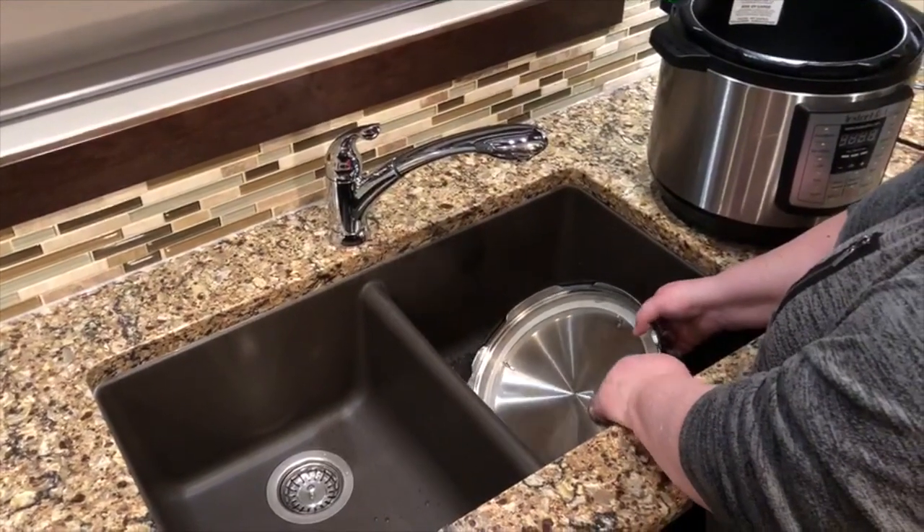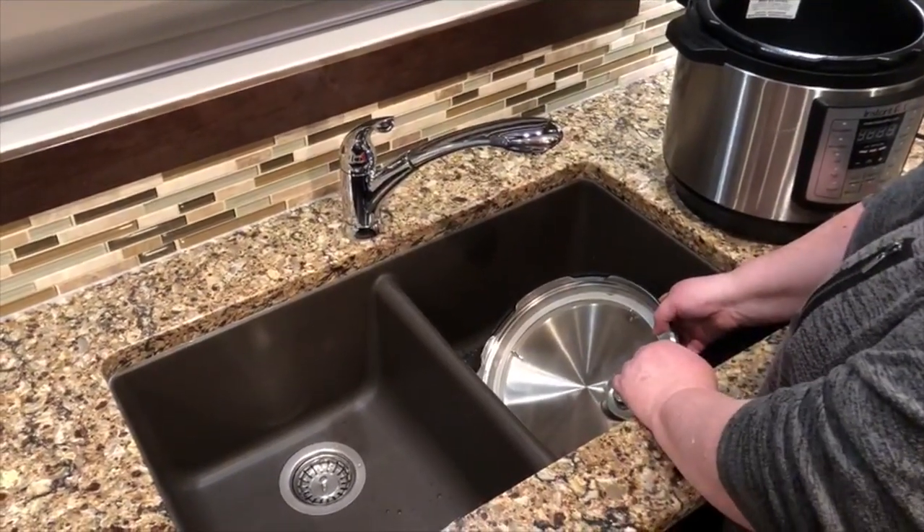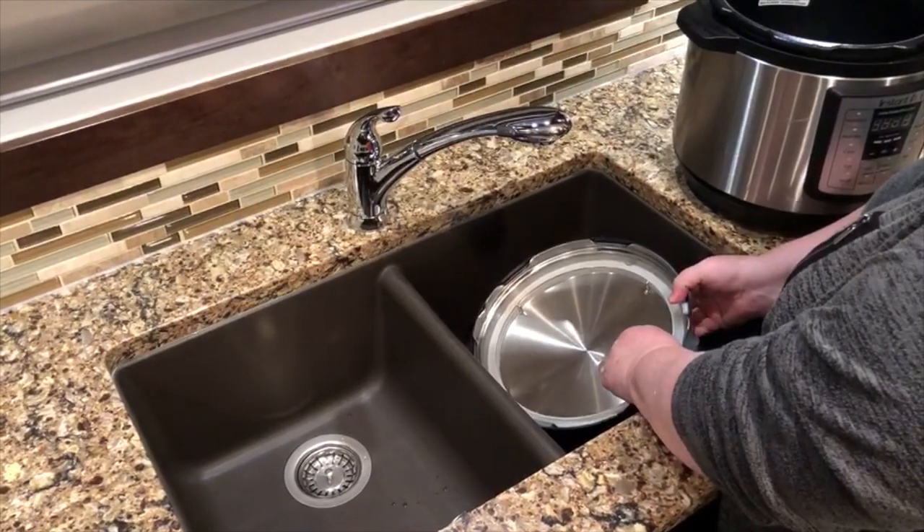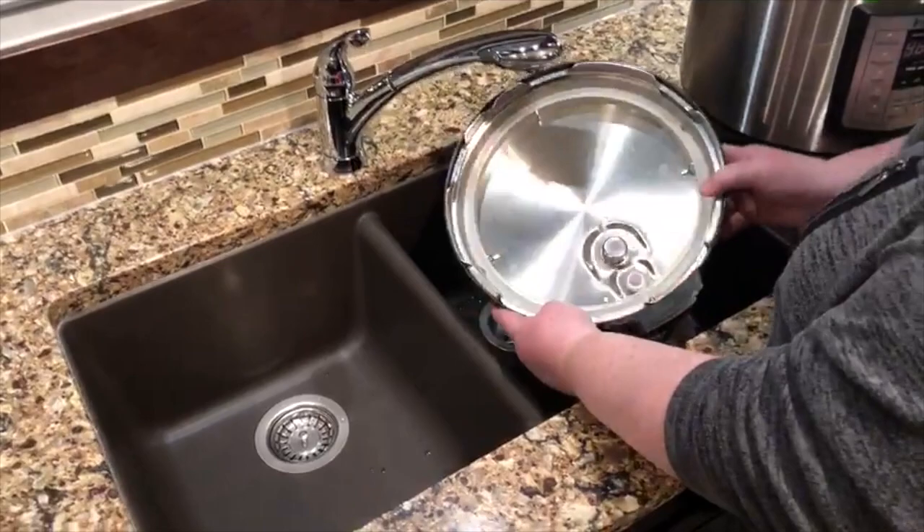Hi, it's Denise. I just wanted to do a quick video on how to clean the Instant Pot. A lot of people don't realize how much stuff comes apart on these. This is the Instant Pot lid.